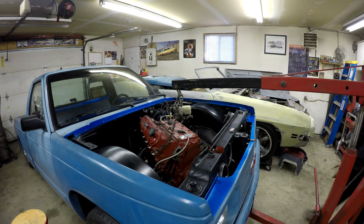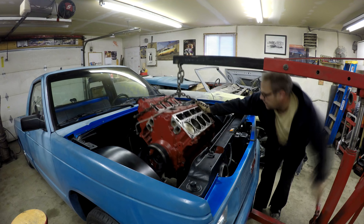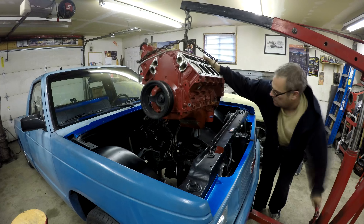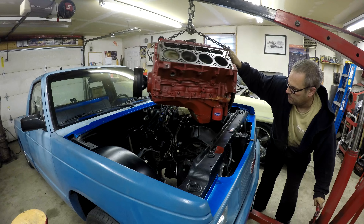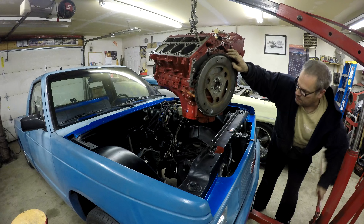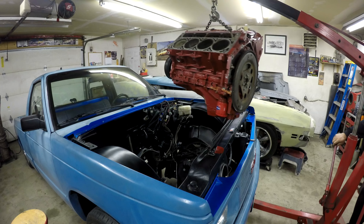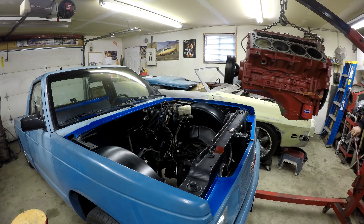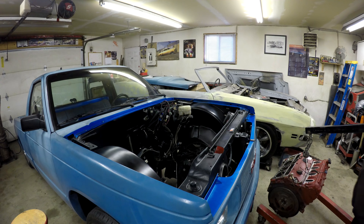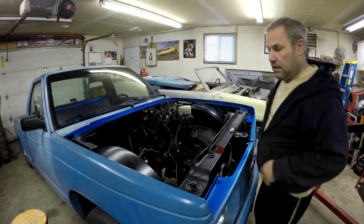I got those mounts off and I gave it a little push and it looks like it actually might come. I think we're going to be okay. I think before, when I originally put it in, I tried to put it in with the engine and transmission together and it wouldn't fit. Then I ended up just putting the engine in and putting the transmission in separately. But I never tried having the transmission in and then putting the engine in. Well, I'm glad I tried it this way — I didn't have to pull the transmission.